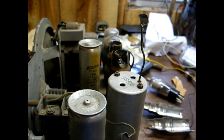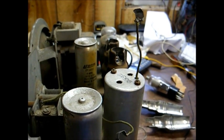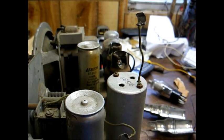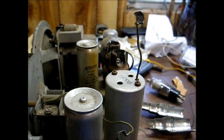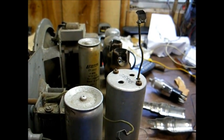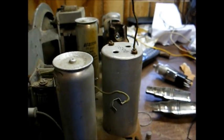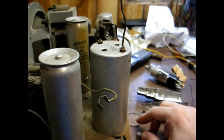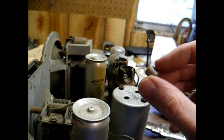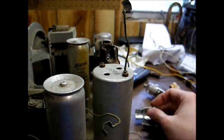Removing the grid cap of the IF amplifier tube eliminated the problem, so evidently the trouble lies somewhere between the output of the oscillator and mixer tube and the grid input of the IF amplifier tube. And as I was removing the grid cap connection, the top cap of the tube came off, so I'm going to have to fix that.